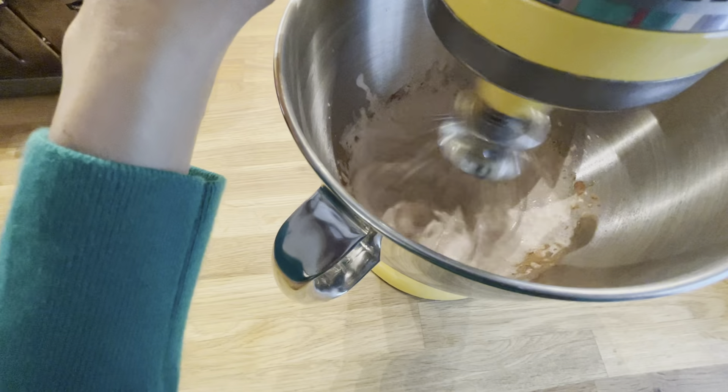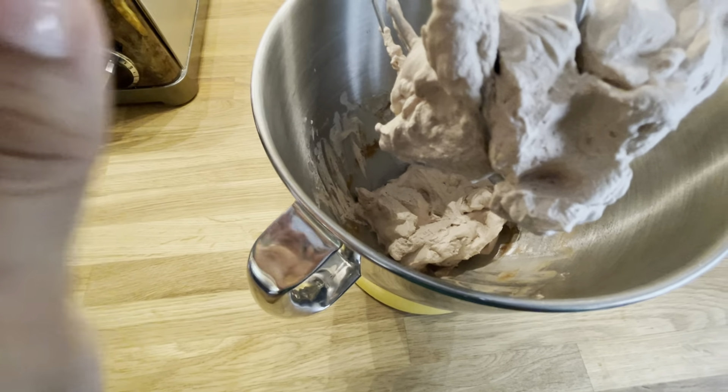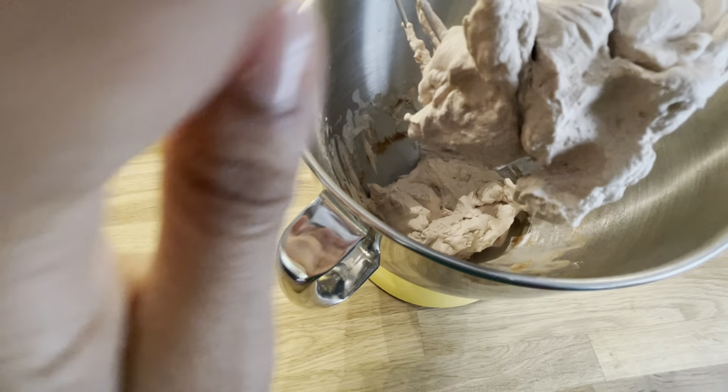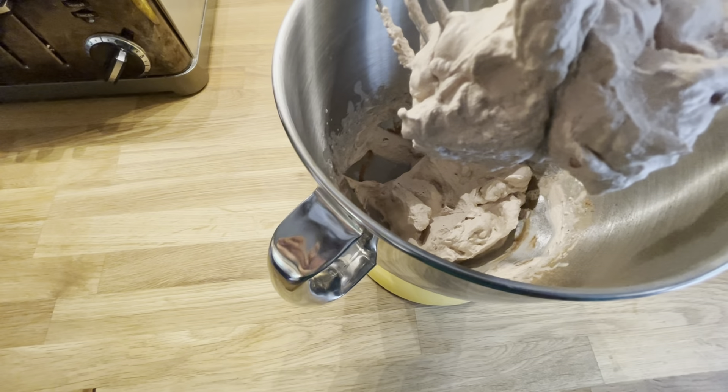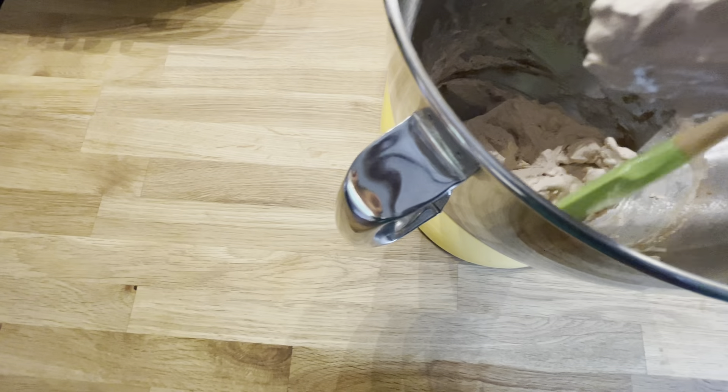Close the stand mixer and turn it onto medium to start mixing. The whipped cream has been mixing for about two minutes — it's looking pretty good. It's holding its structure and not falling off, but it is a little soft for my taste.